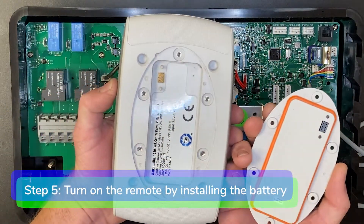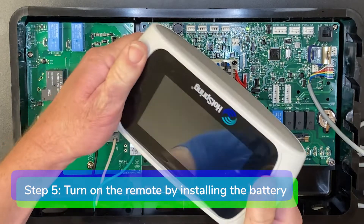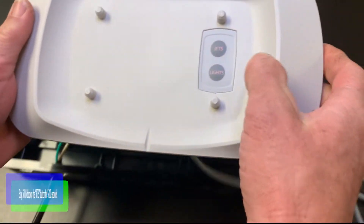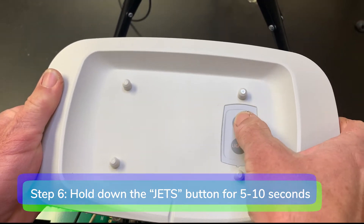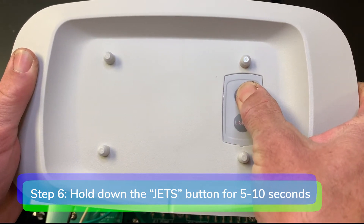Step five: turn on the remote by installing the battery. Step six: hold down the button marked jets on the dock for five to ten seconds until the jets and lights buttons are both blinking.